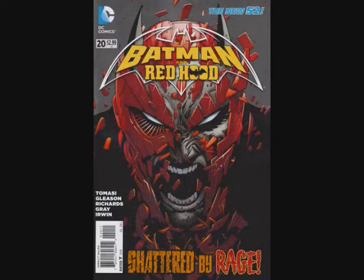That was the rage issue. The final panel shows a coin being flipped into a hand — so you know who that is. Up next in Batman and Robin will be Batman and Batgirl, and it's going to be the bargain issue.